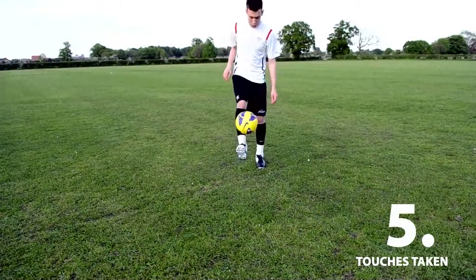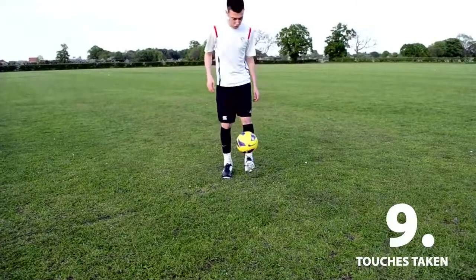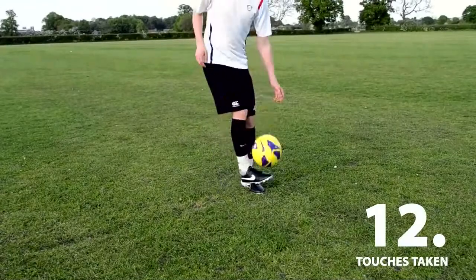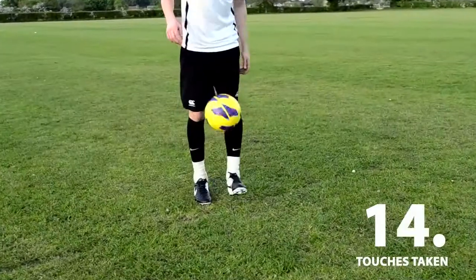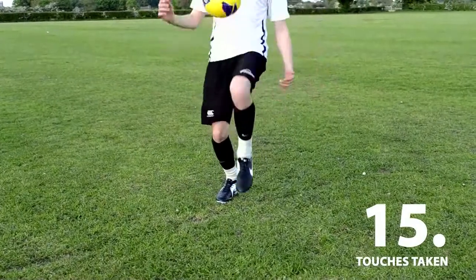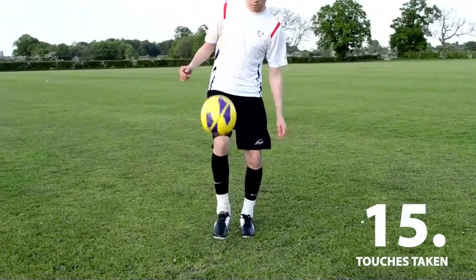The Nike Brain Boot is a soccer boot with the ability to record the number of touches a player takes during a game. The boot is lined with piezo transducers, which to you and I are touchpads. These touchpads detect contact and send feedback to a chip that is housed within the sole of the boot. The chip registers this feedback as one touch of the ball.